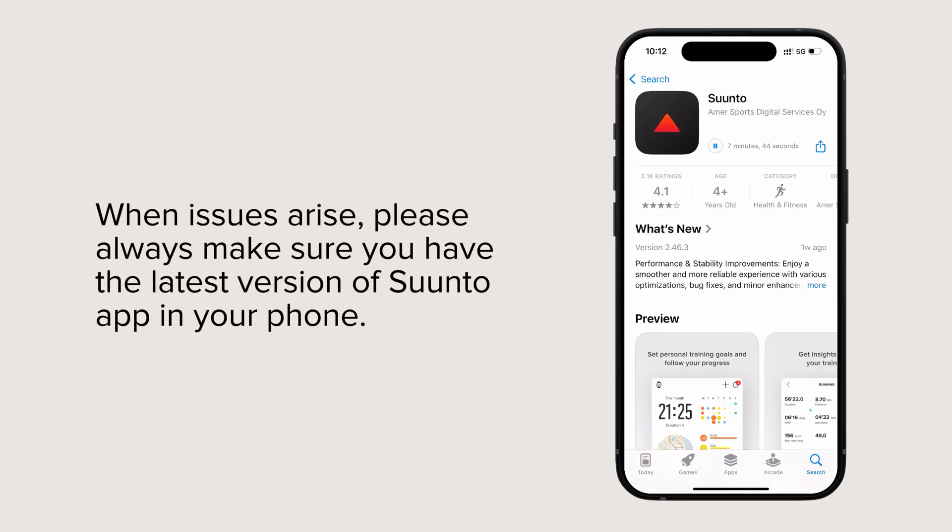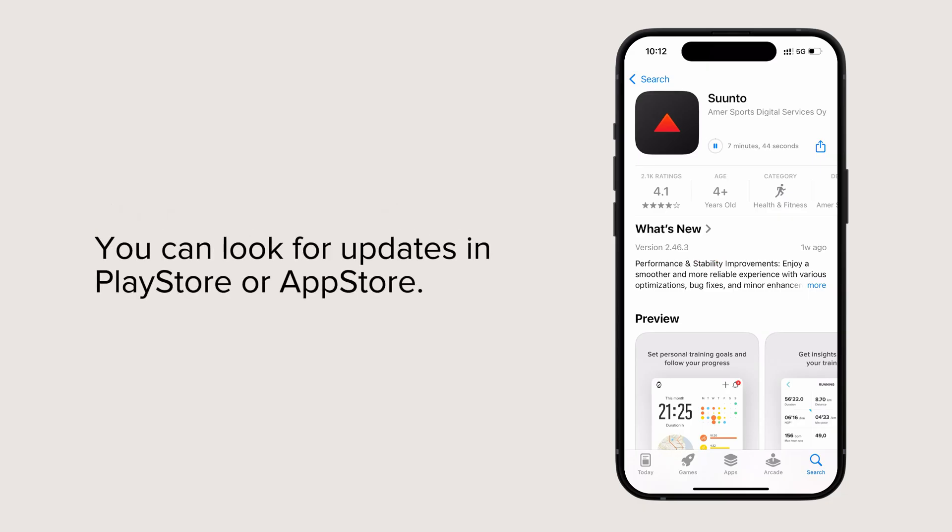When issues arise, please always make sure you have the latest version of Suunto app on your phone. You can look for updates in Play Store or App Store.